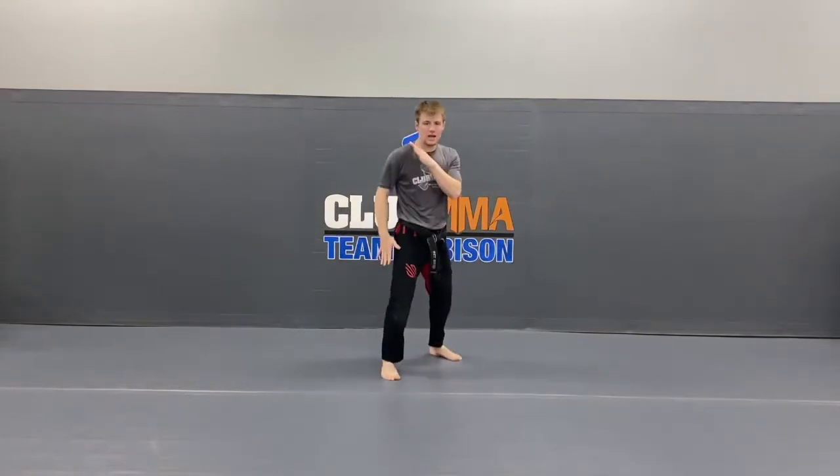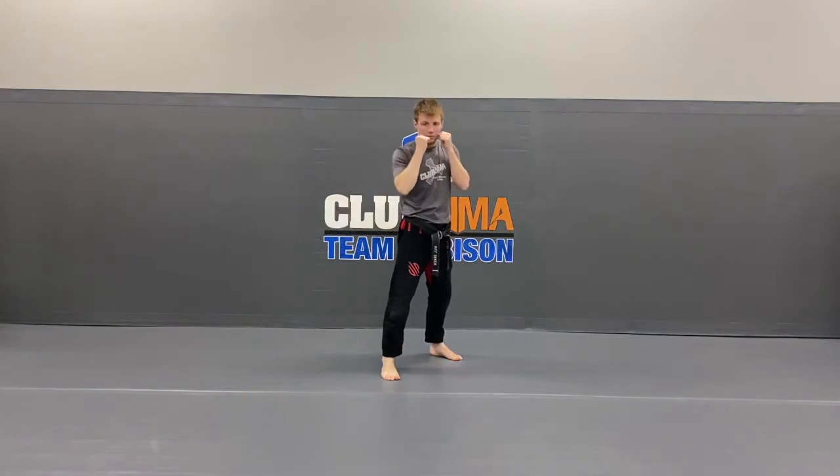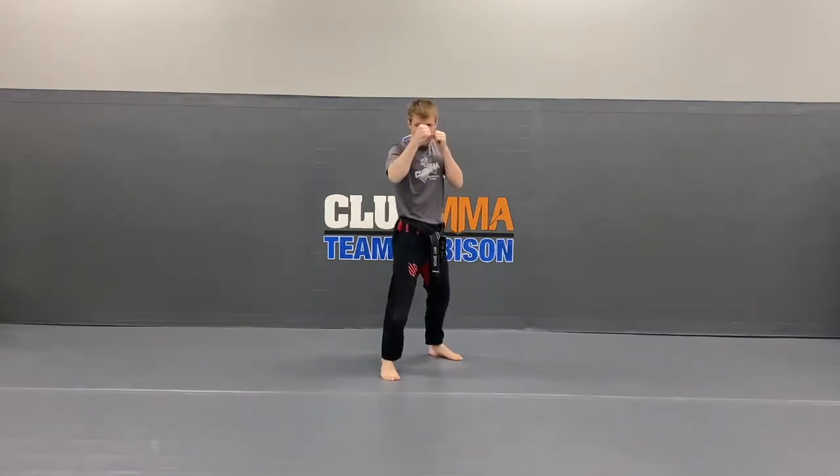Switch your feet. Kia! This hand's the number 1 — hold it straight out, bring it right back. 5 times. Ready? 1, back. 2, back. 3, back. 4, back. Last one — 5, back.